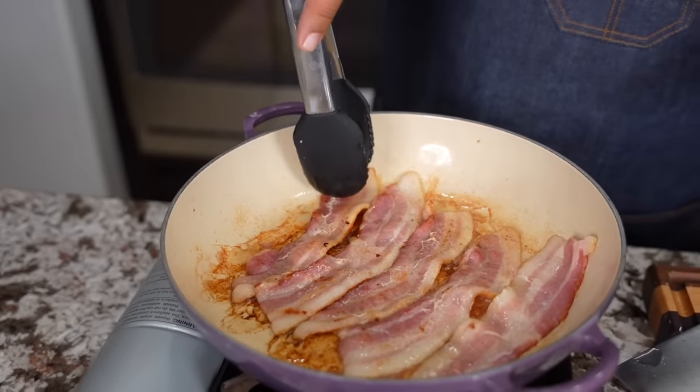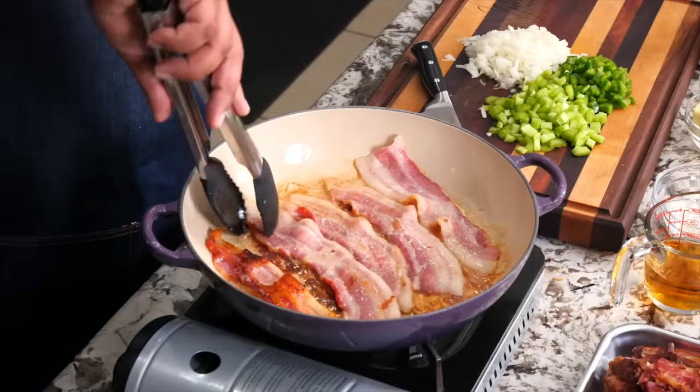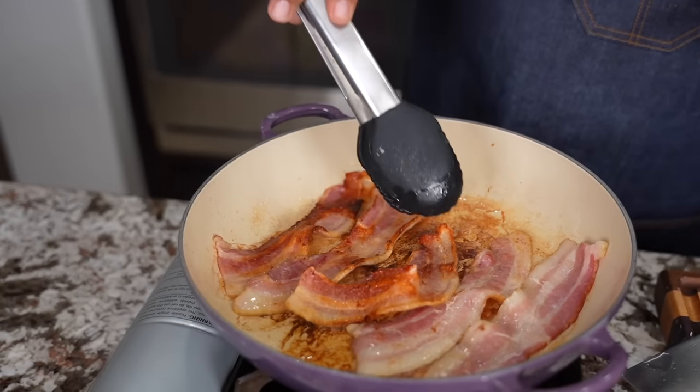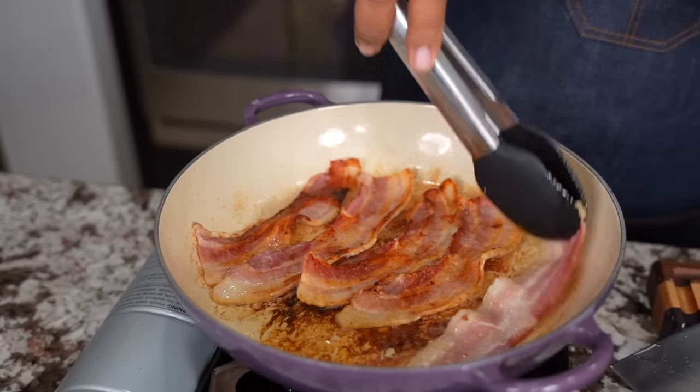Now I'm getting ready to flip these over. If you guys are saving your bacon grease, you don't have to do this step. But I'm the chef — I enjoy eating bacon. So once I got my grease in my pan, I'm going to take this and eat it.